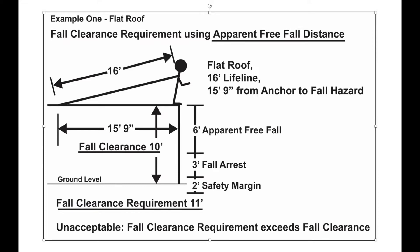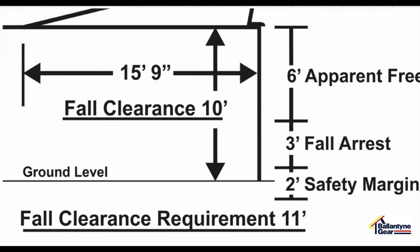In the first example, on a flat roof, you will see a fall clearance requirement using the apparent free-fall distance, showing a 6-foot apparent free-fall, a 3-foot fall arrest, and a safety margin of at least 2 feet as required by OSHA, requiring a total fall clearance of 11 feet. If falling from a roof edge of 10 feet on a single-story roof, the 11-foot fall clearance requirement is greater than the actual 10-foot clearance. This is an unacceptable scenario.